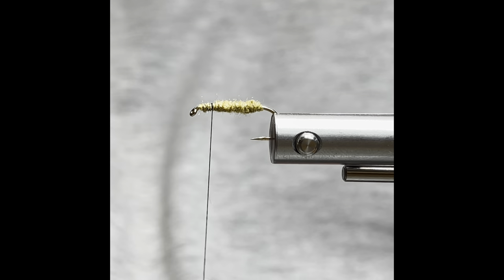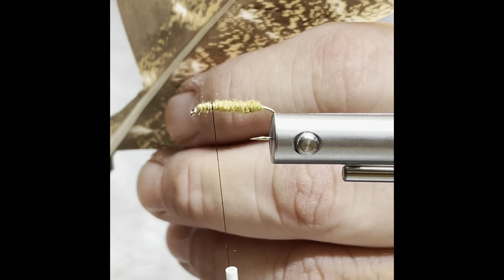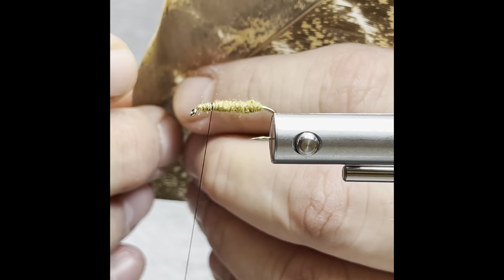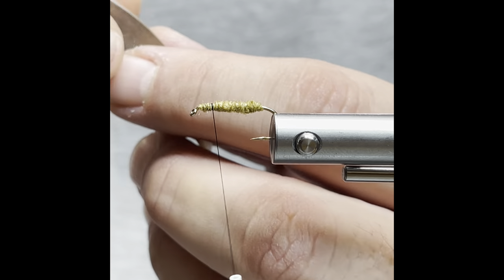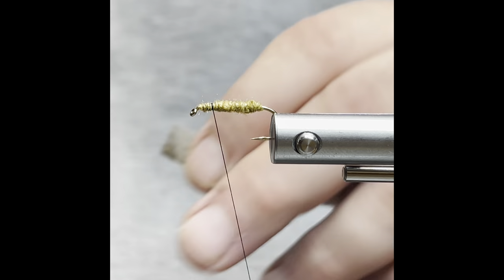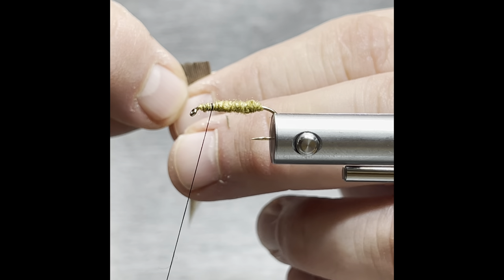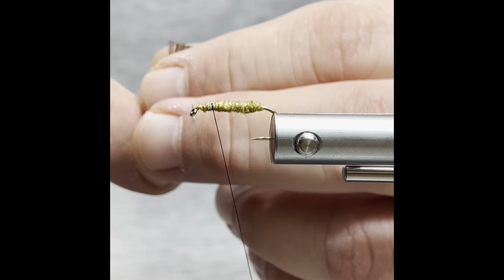Our next material we're going to use is a turkey feather off the wing. Cut that off. Where we cut it off, it usually comes at an angle — you need to cut that off square. It's going to be just a little bit too much. There we go.